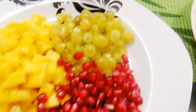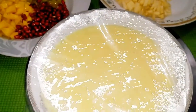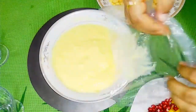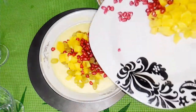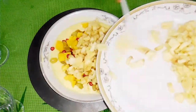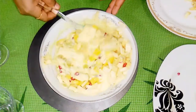We add mango, pomegranate, grape, apple, and banana. We add the fruits in the fridge with sugar syrup. We add all the fruits and sugar syrup in the middle and on top.